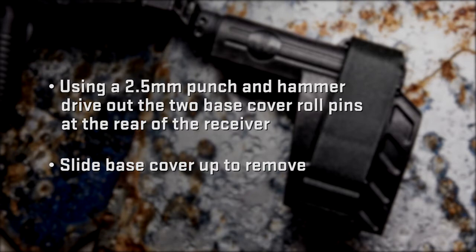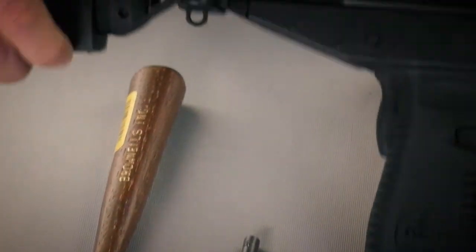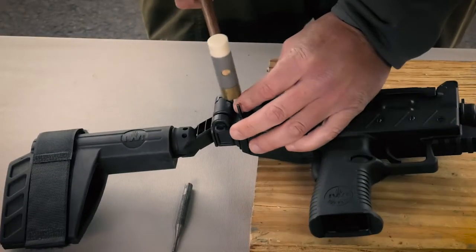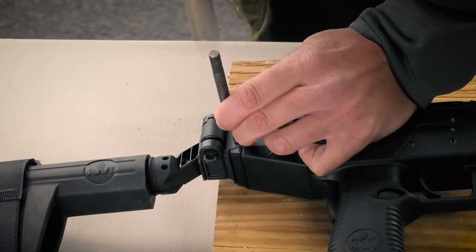Slide the base cover up to remove it. Slide the Uzi PSB down onto the Uzi Pro in place of the base cover. Reinsert the roll pins into the holes on the Uzi PSB and hammer until flush with the brace mount. Using the 2.5mm punch, tap the roll pins until they are recessed.